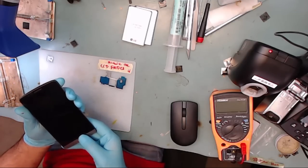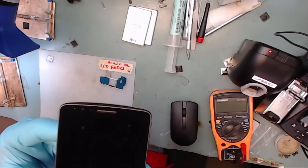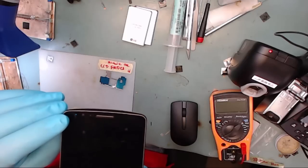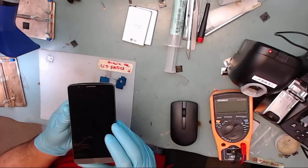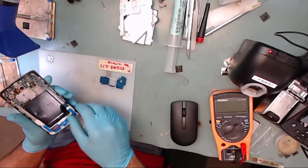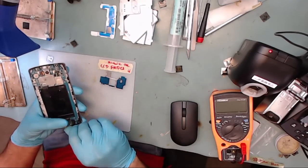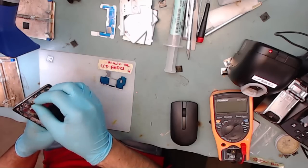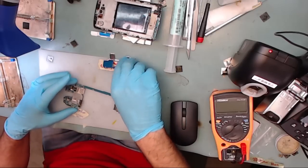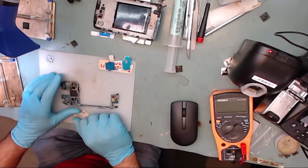In the previous LG G3 repair series part 1 video, we showed you how to determine if you simply have a defective LCD screen or if you're experiencing the plague that is causing the LG G3 phones to suddenly black out and go completely dark. This has become a large problem with this model in the past few months, where the LCD is actually fine, but the phone works for a short time and then fades to black and will not come back on.